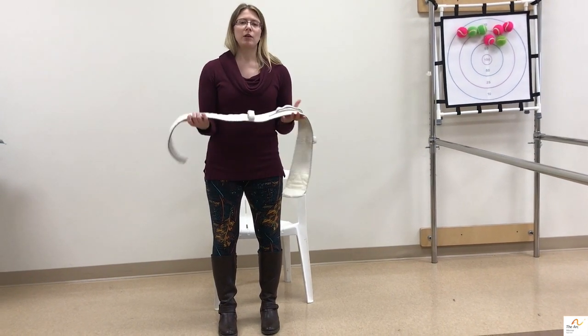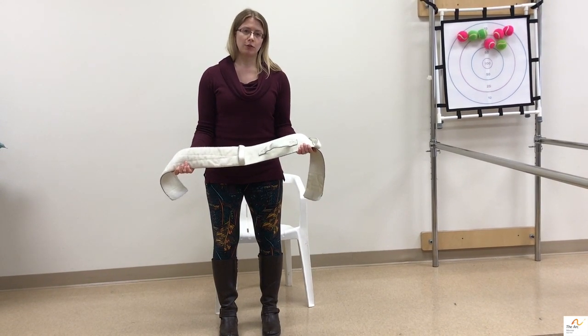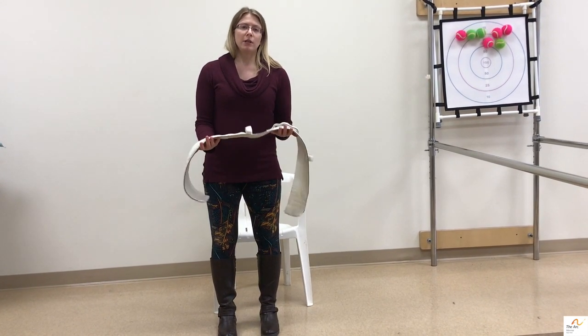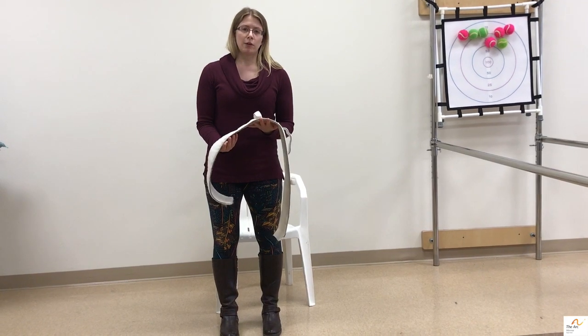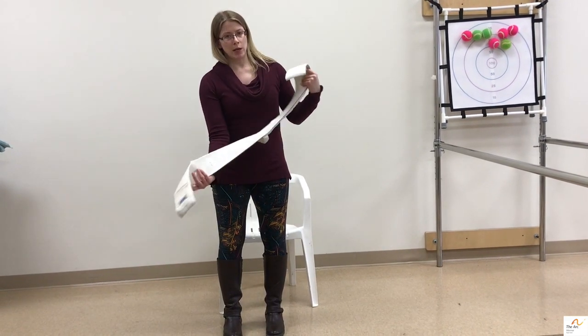The purpose of a gait belt is to assist someone while they are ambulating or transferring from one surface to another. The gait belt allows you to have better control over their center of mass, which is located right here on their hips, and keep them safe and steady while they're ambulating or transferring.